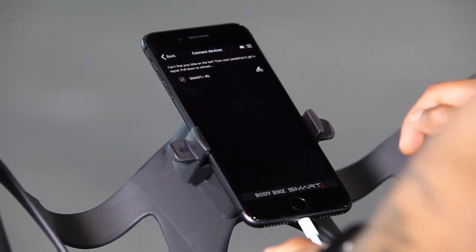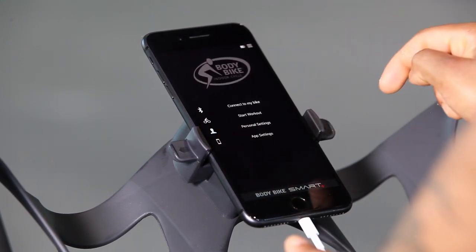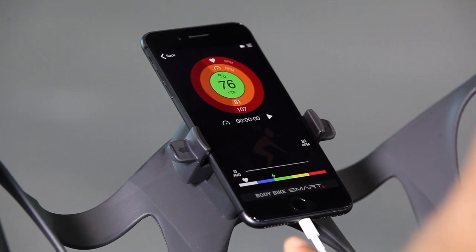It's also possible to connect to an HR sensor. Go back to the menu, choose Start Workout, and the BodyBike app will now display your performance during your workout.